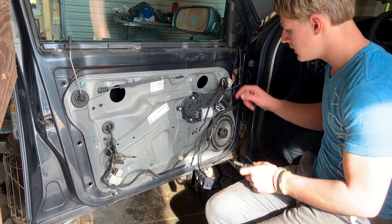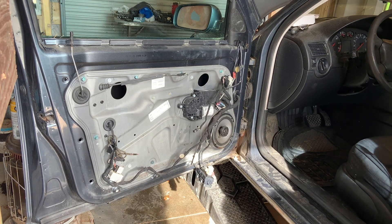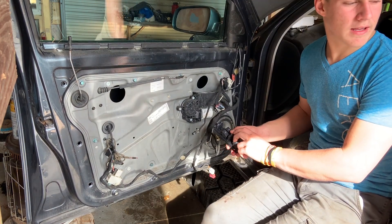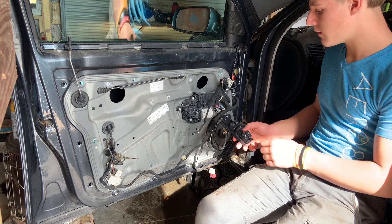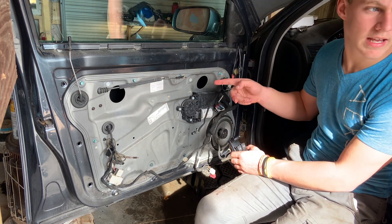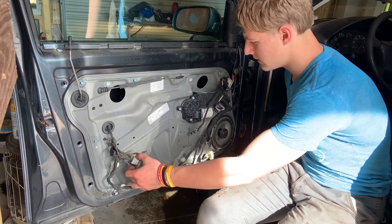There are also a couple connectors in here that aren't plugged in anymore - I think this one might be the power mirrors. The rear driver's side window - I was able to put it down from the front but could not put it up. That works now. But this window still doesn't work, so we're going to have to look into that. Once I figure that out, everything else seems to work. I guess I'll start tearing this door apart and see what I can do.